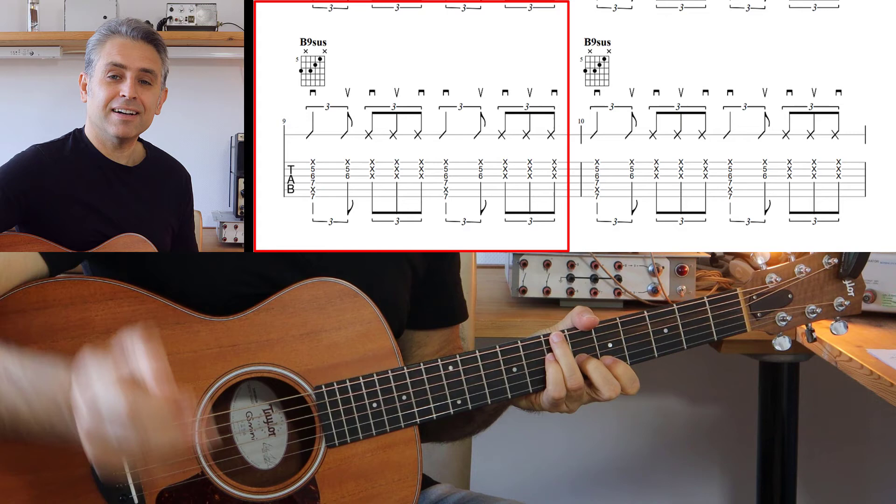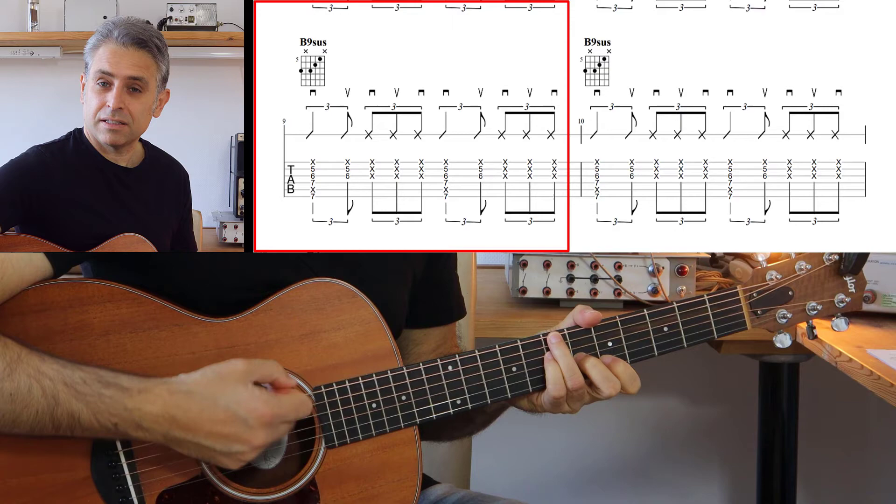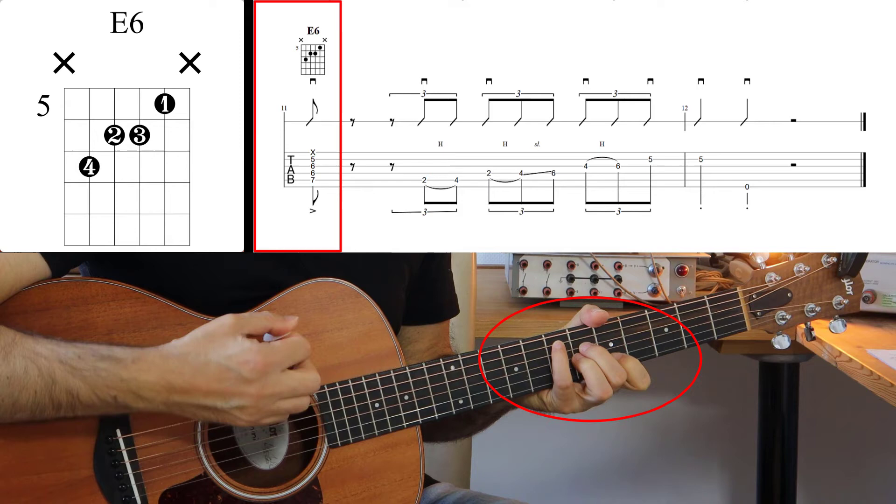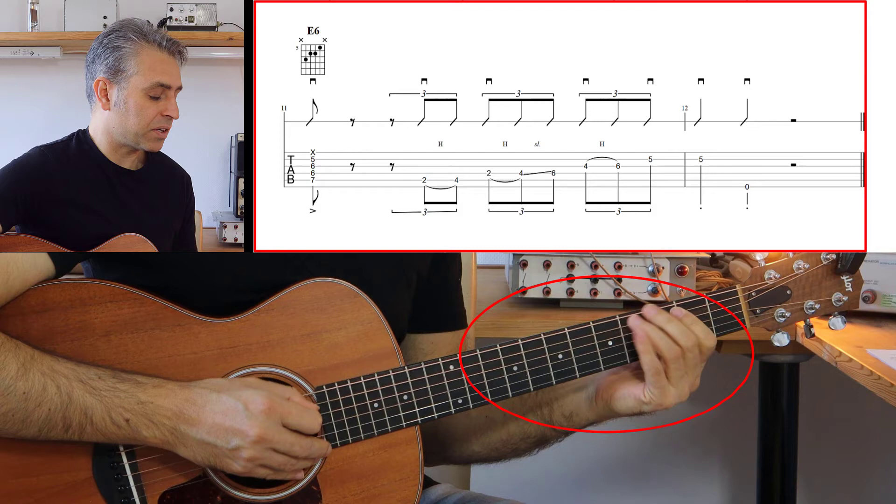A questo punto andiamo a terminare il gruppo di accordi con l'accordo di Si nona sus nuovamente. E poi blocchiamo il tutto con un accordo di Mi sesta, dove abbiamo 7, 6, 6, 5. Terminata la parte armonica, abbiamo una parte melodica.